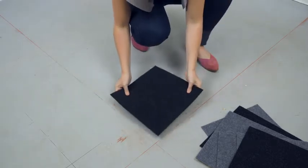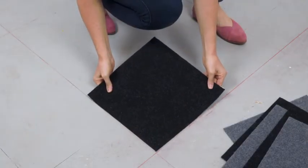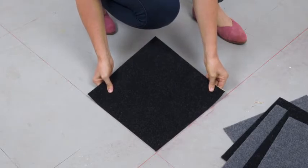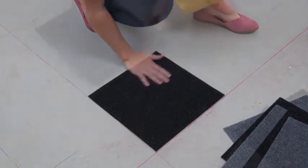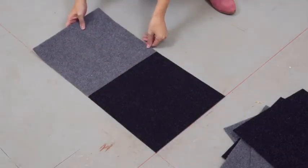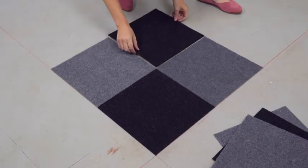I will simply peel the paper backing and stick, pressing the carpet tile firmly into place. Continue peeling and sticking full pieces of carpet tile, following the quadrant guidelines and squared off with the edge of the previous tile.